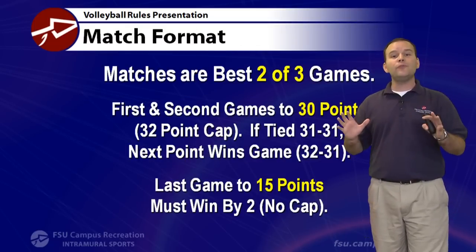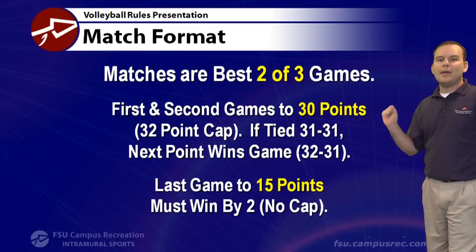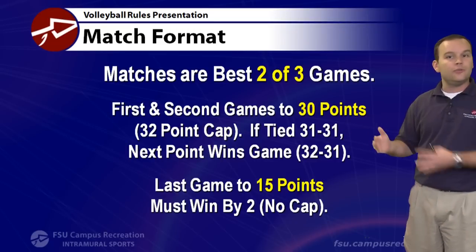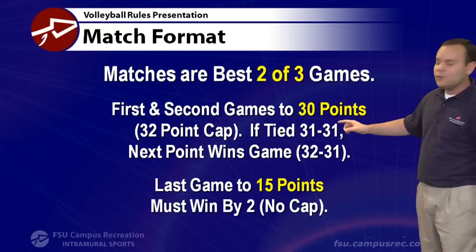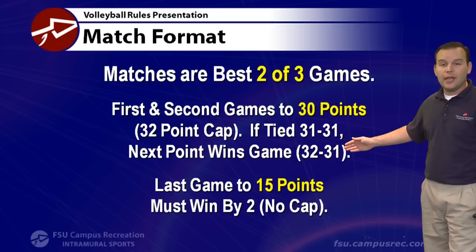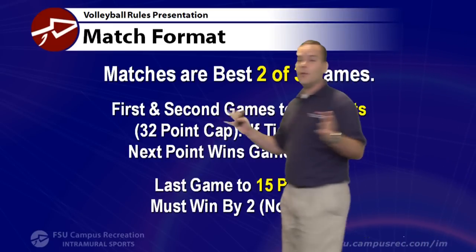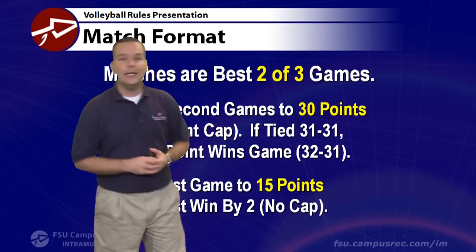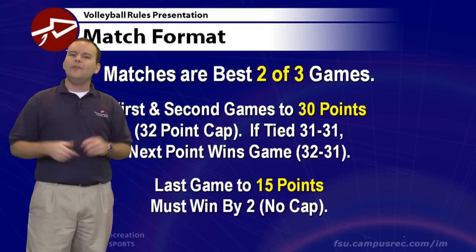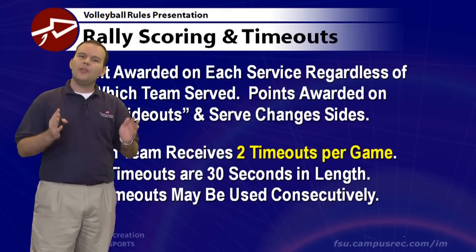Our match format in volleyball is best two of three games. The first and second games are to 30 points with a 32-point cap — meaning if it reaches 31-31, the next point wins that game at 32-31. If we go to a third game, it's played to 15 points but you must win by two, so it can go as high as 42-40. Most matches take about 45-50 minutes to play.